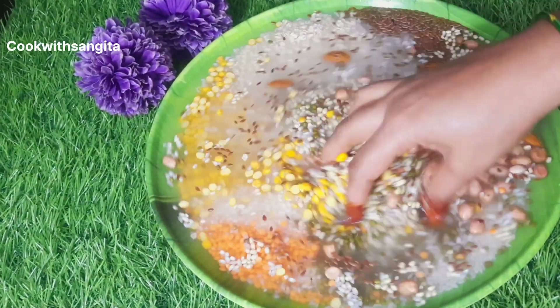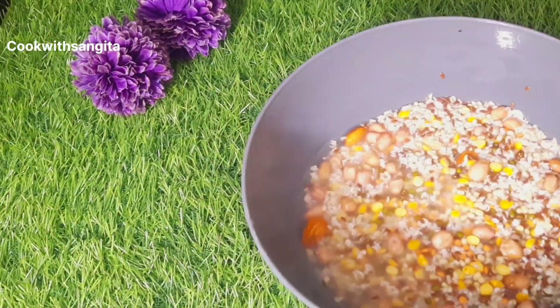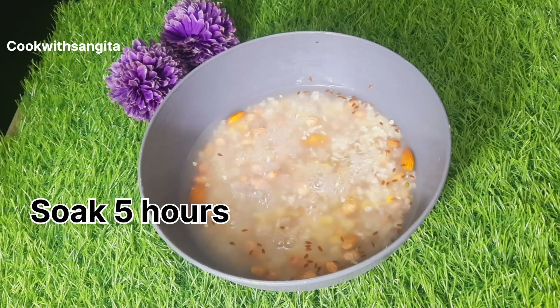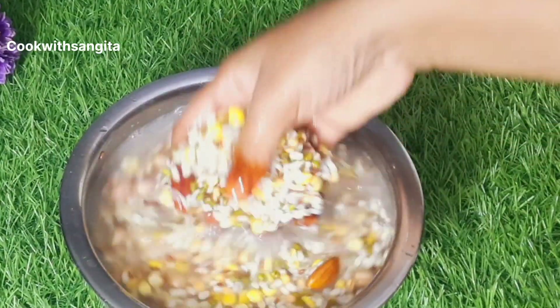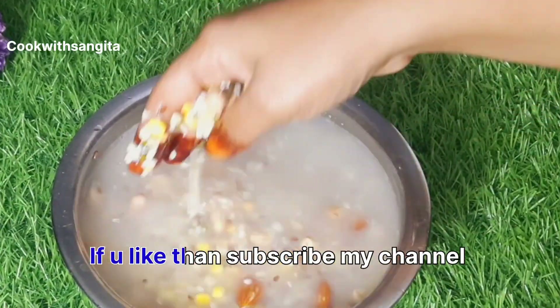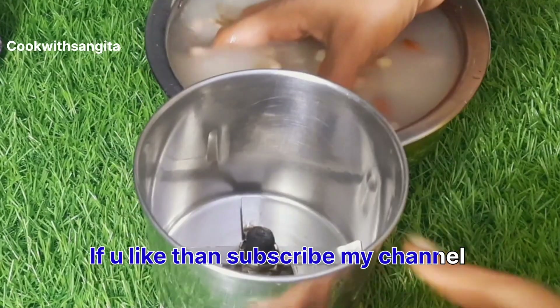I'm going to put it in a little bit. Then add the oil to boil and soak in the water to use.